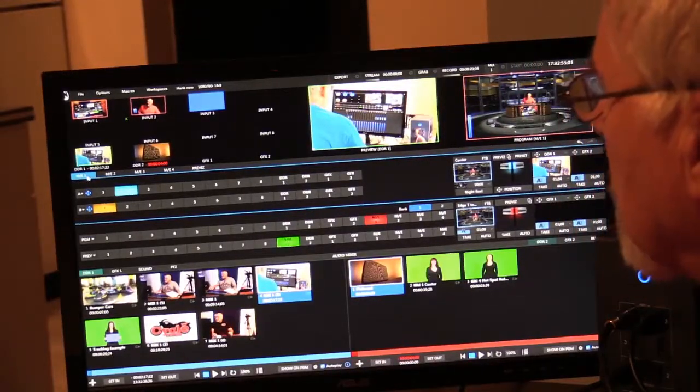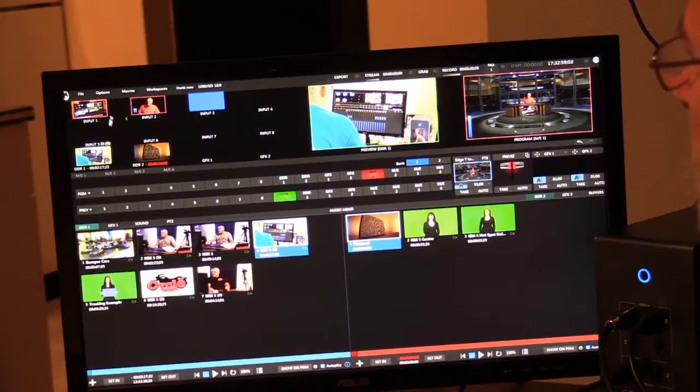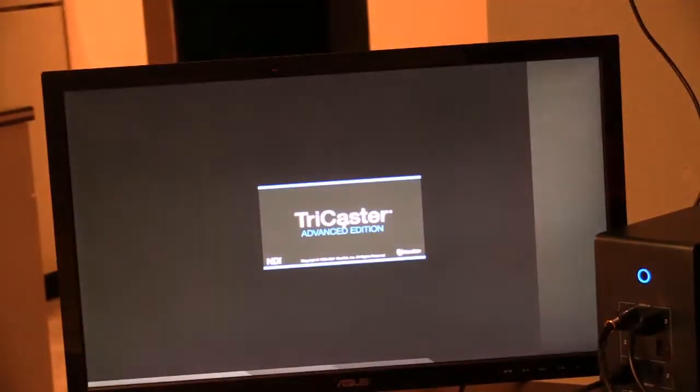Welcome to lesson three. I'm going to show you how the TriCaster Mini works. Right now I'm already in the TriCaster window, but I'm going to exit out. What I'm going to do is show you what it looks like when we start.